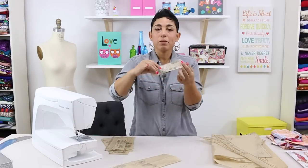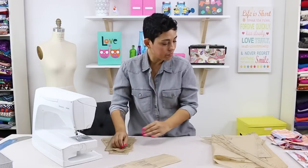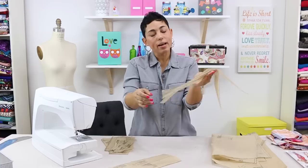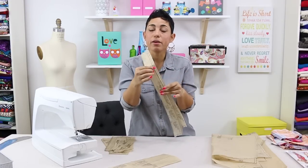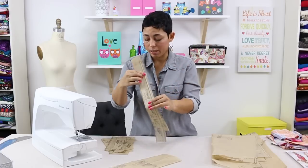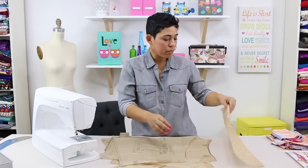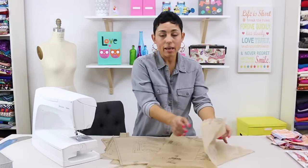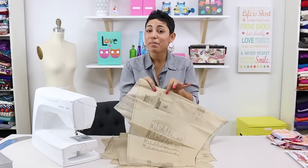You're going to need to cut out pattern piece number 11 which is the sleeve band of our overdrape. You're going to be cutting out pattern piece number 9 and 10 which are the facings for our overdrape, and you're going to be cutting these out of fabric and interfacing. For our overdrape you're going to be cutting out pattern piece number 8 and pattern piece number 7. You're only going to be cutting one of each.